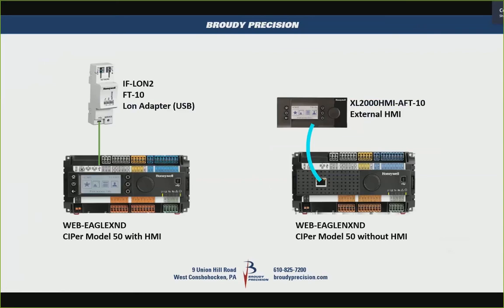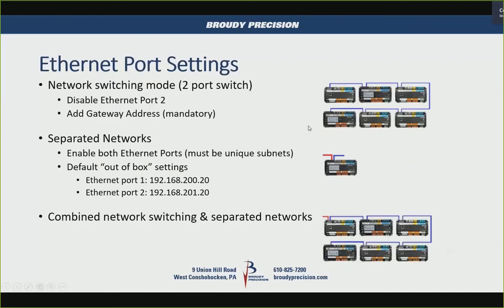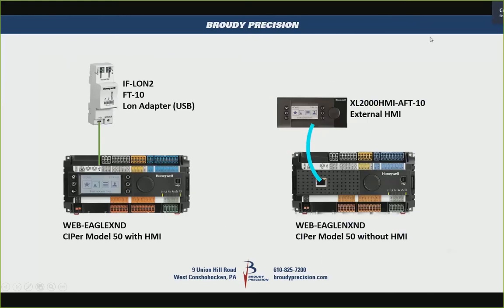The FT10 LAN adapter is DIN-rail mountable and connects via a micro USB cable that plugs into the Eagle Hawk. There's a dedicated USB connector on the controller for the LAN card. The version with a display is on the left, without display on the right, and there's a dedicated RJ45 Ethernet port for the external display.